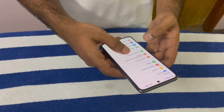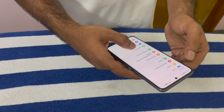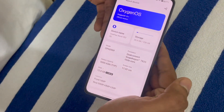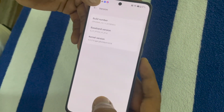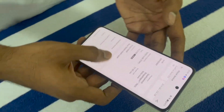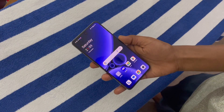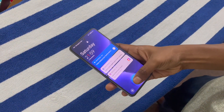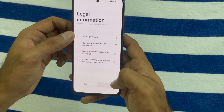The phone comes with the Qualcomm Snapdragon 782 chipset. It has a 5000 mAh battery which is quite decent in this price range. I have the 12 GB and 256 GB variant. The fingerprint sensor works well and is fast. The mobile reboots and is very quick to set up.